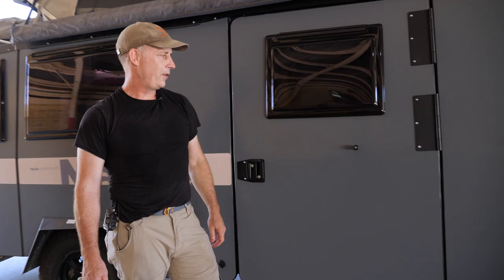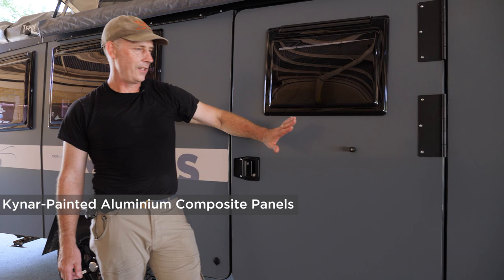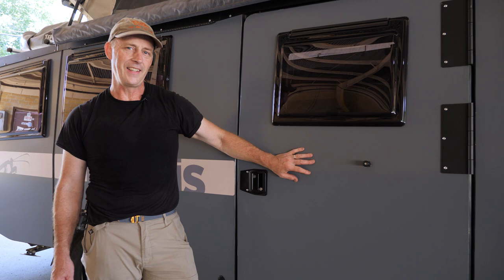We use Kynar painted aluminum composite panels on our trailer because they are light, strong, and tough. That doesn't mean you can't damage them, so take care of dragging belt buckles or branches, stuff like that, especially on our windows.